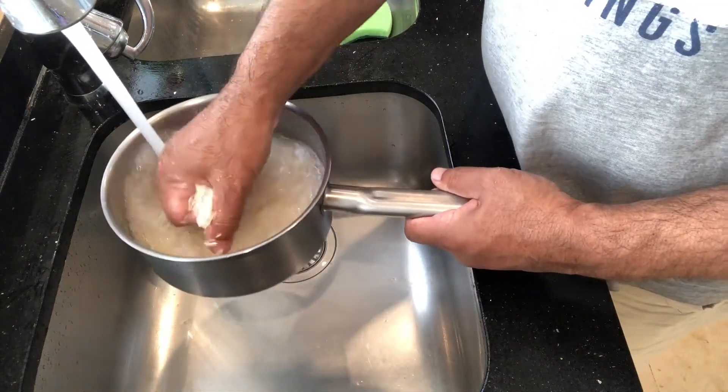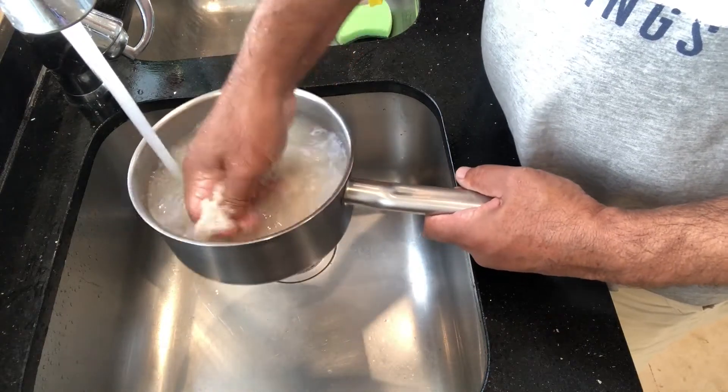What we do is wash the rice three or four times, or until the water is clear.